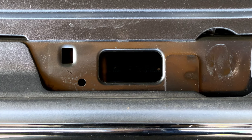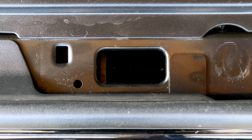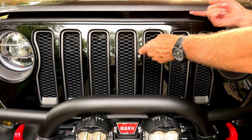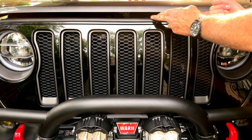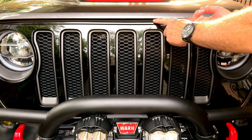Now let's see the stealth hood lock in action. The hood is now only allowed to open this far. Without the stealth lock in place, the hood will open this far. With the stealth lock in place, the hood is now only allowed to open this far.